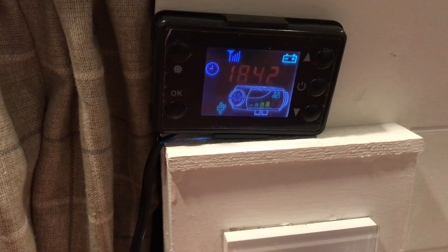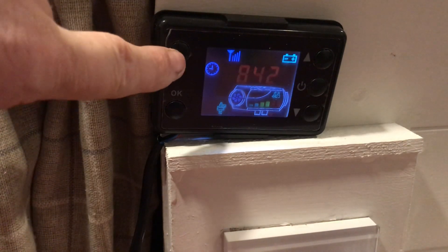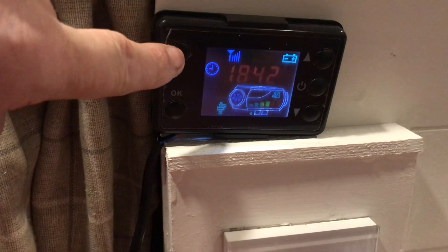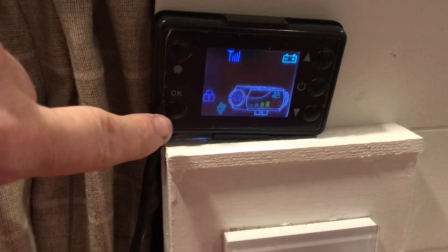To get into the menu area you've got to press the setting button, press it again, and press it again to get through the timer, and you get this button here.